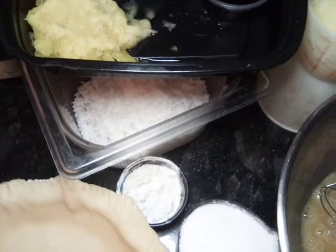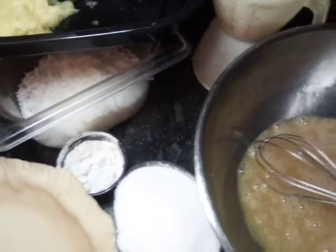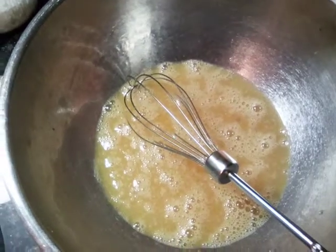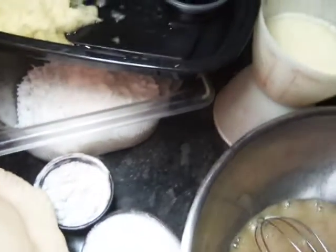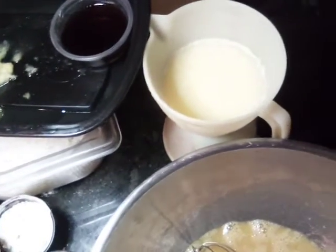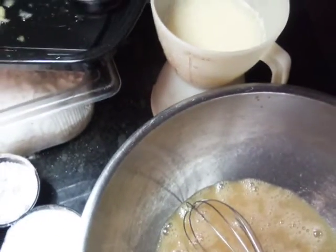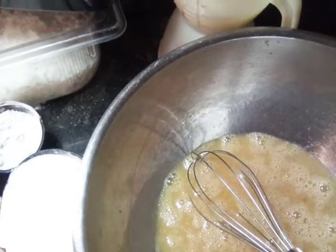Hello everybody, today we are doing a Texas pineapple coconut pie. What we have here is a dash of salt in our four eggs, and we have our sugar, flour, our coconut, pineapple, our extract, our milk, and our melted butter. So we're gonna go ahead and get started.